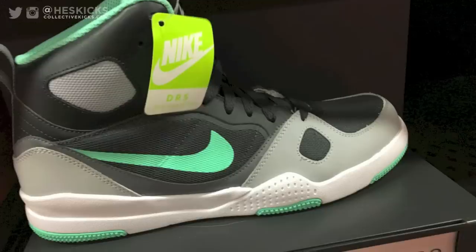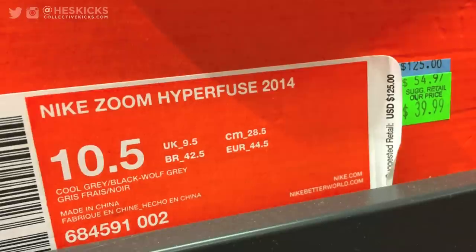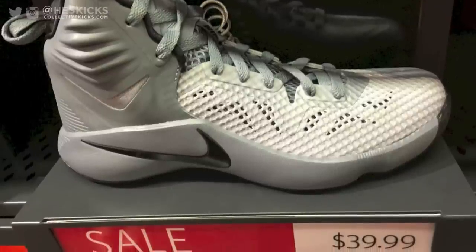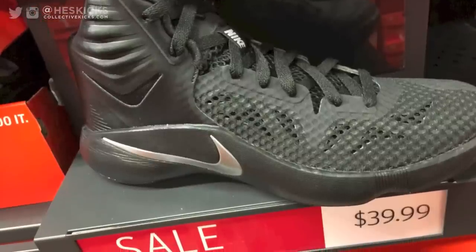Son of Flights were there too, with some interesting-looking sneakers. And the Zoom Hyperfuses were $40 — these things retail at like $120. If you just want a shoe to hoop in, $40 is a win. The black colorway of those is not bad at all.